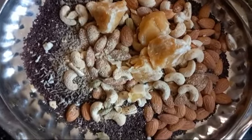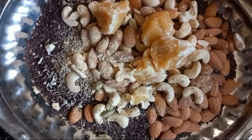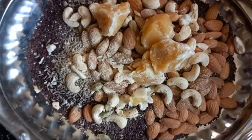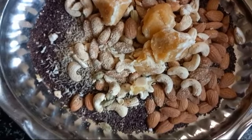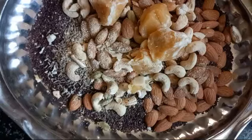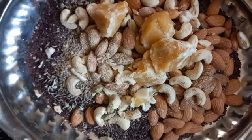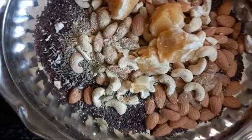There are 13 more days to complete Karkidaka month. Whatever I made earlier — mithi leddu and sesame leddu — both got finished, so I am making once more. 250 grams of sesame, I fry and roast it without adding any oil.